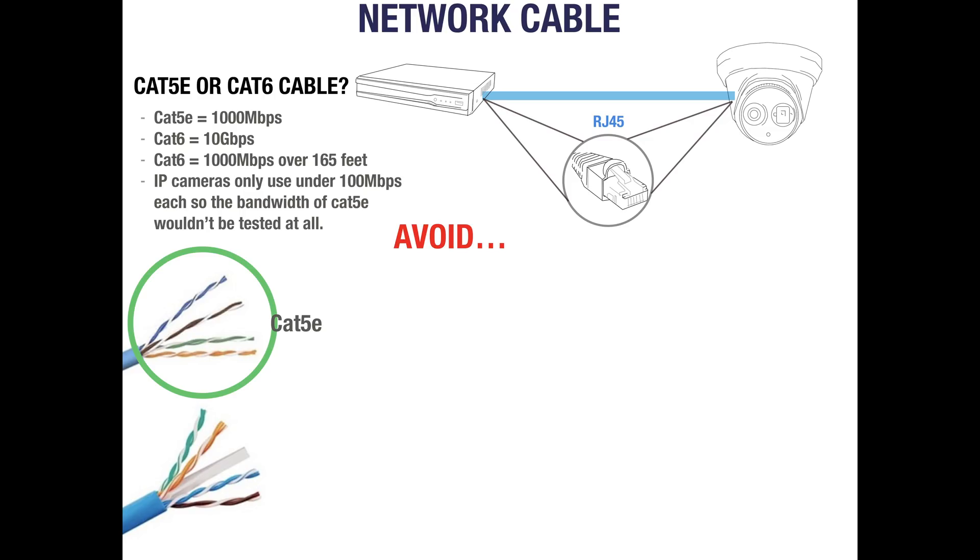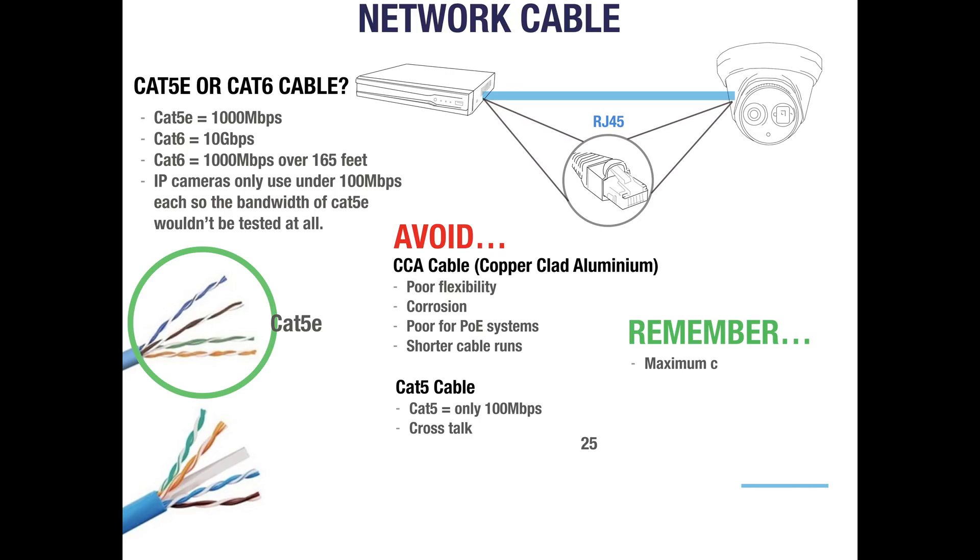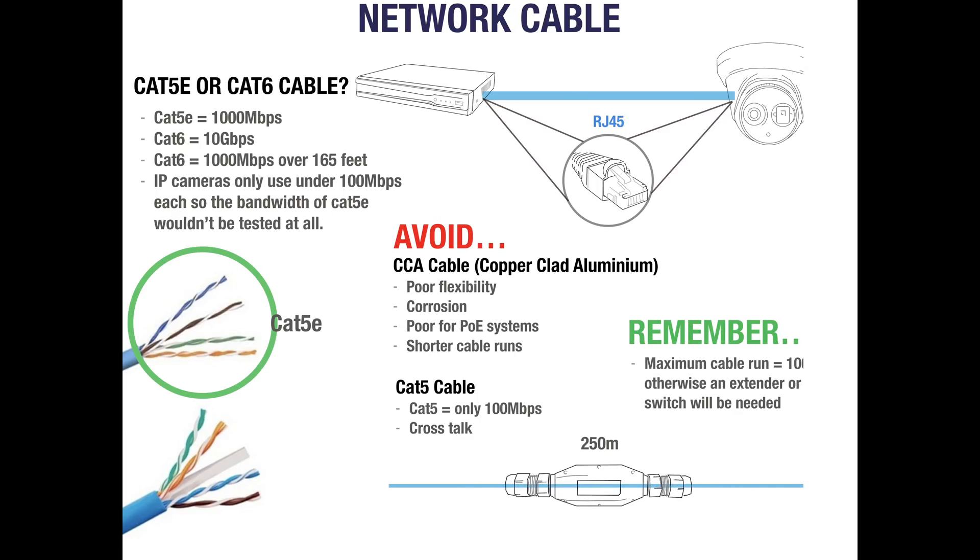It may be tempting to save money with cheaper cable, but we would advise against this. CCA cable has poor flexibility, is prone to oxidation and corrosion, is generally poor for PoE systems, and requires much shorter cable runs. CAT5 cable should also be avoided as its maximum bandwidth is 100MB per second and it is prone to crosstalk. When installing your system, remember that the maximum run of CAT5e or CAT6 cable is 100m. If your run is longer you would need to invest in a PoE extender or a PoE switch.